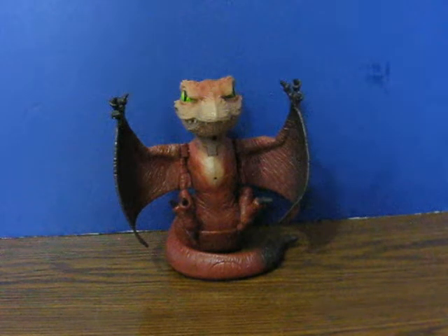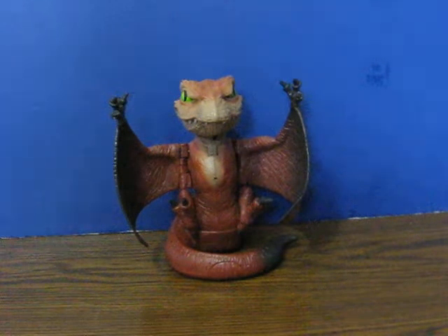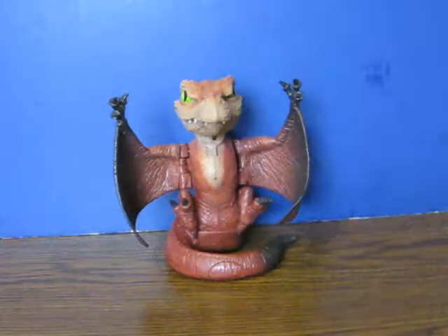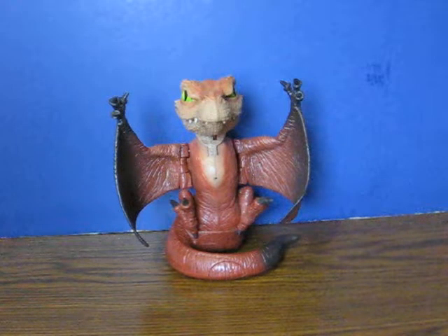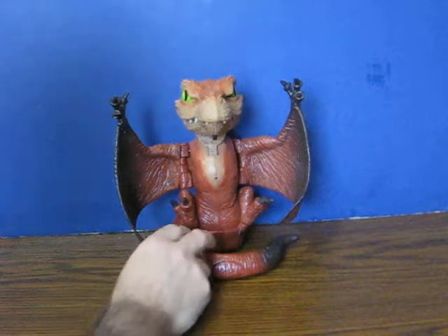This is a motion sensing interactive baby pterodactyl from Imaginext. It's going up for sale, and this is just a quick demonstration video to show some of how it works.